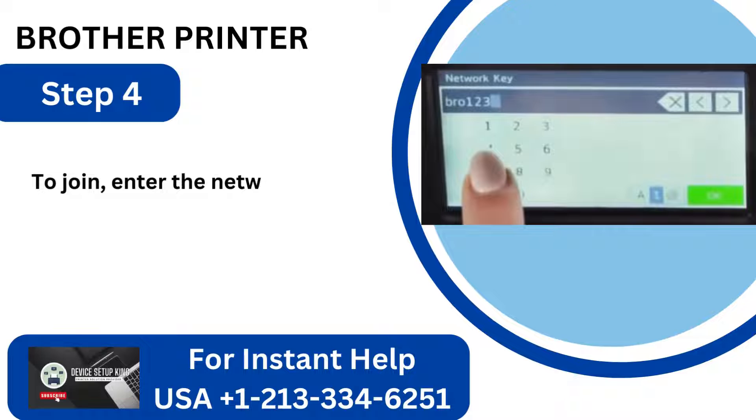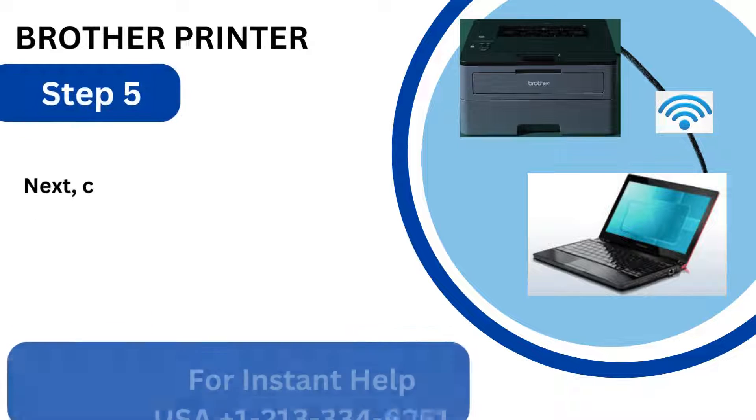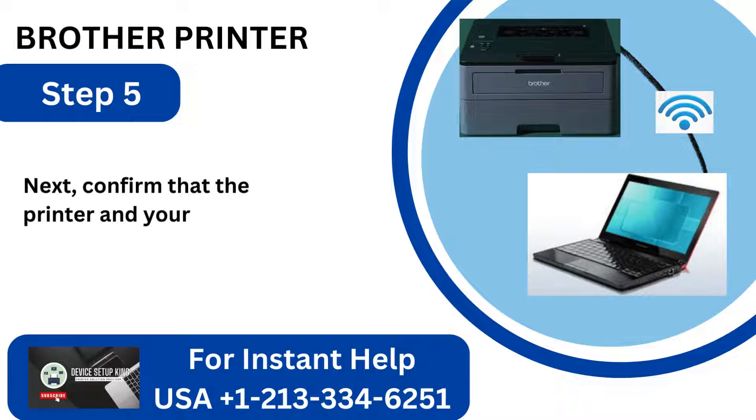Step 4: Enter the network password and click OK. Step 5: Confirm that the printer and your computer are connected to the same network.